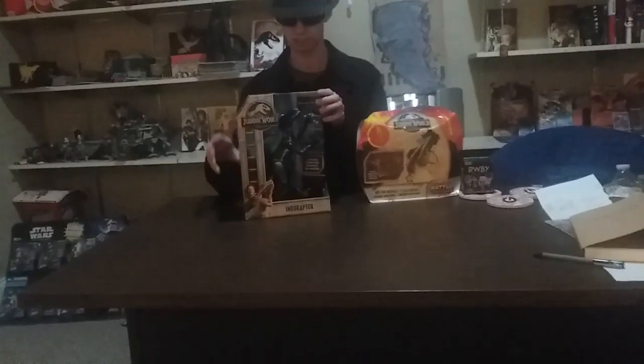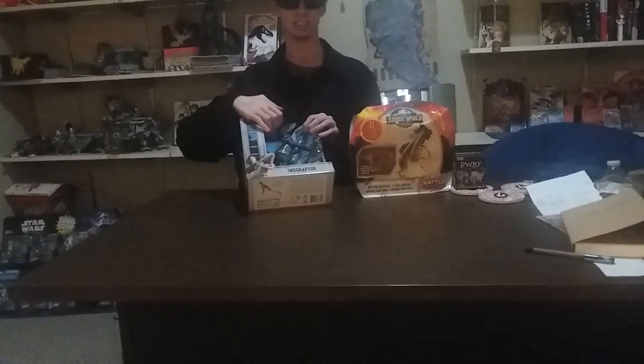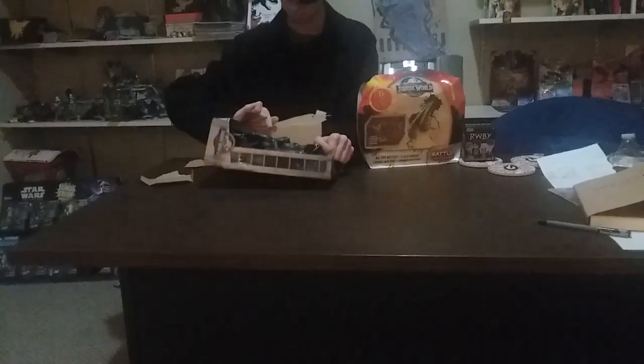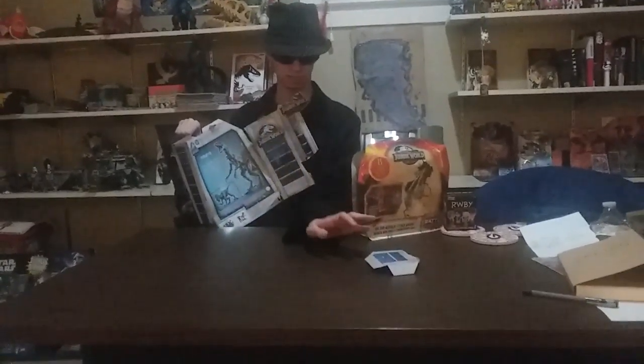Then we'll get into this little thing here later. Unfortunately, since I'm not all that coordinated, I'm just gonna rip this box apart. I know I'm damaging a perfectly good box, but I feel like it's Christmas all over again — only this time I'm opening Jurassic World stuff. I have no idea what that is. Save that for recycling.